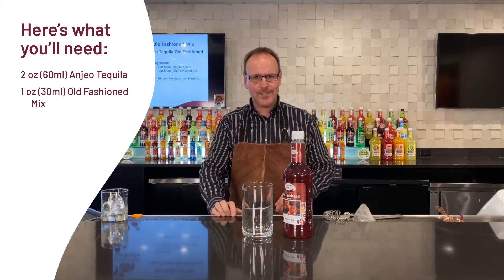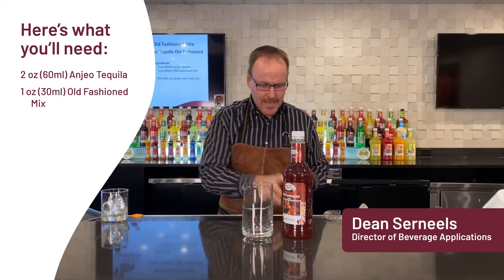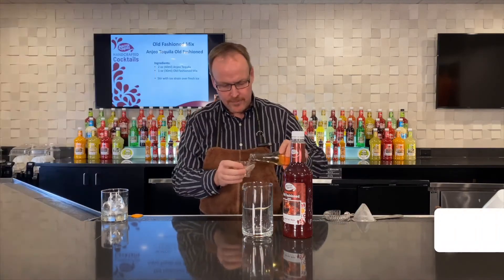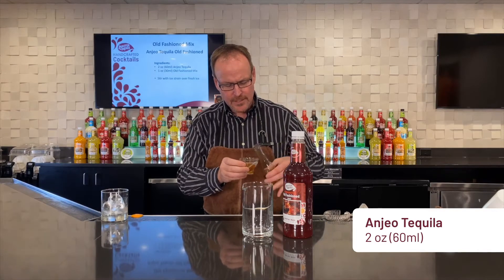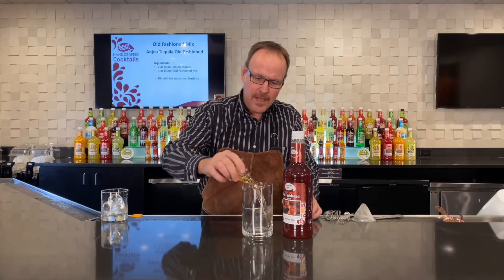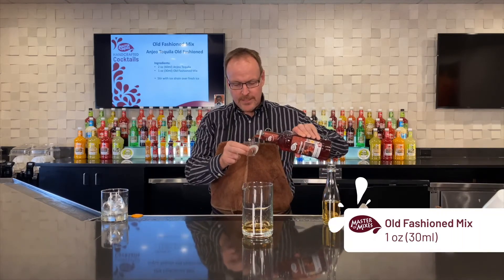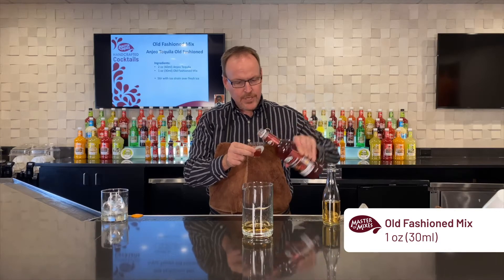Master Mix's Handcrafted Cocktails. My name is Dean Cerniels. When thinking about how to match flavors together for different cocktails, the Añejo tequila old-fashioned might sound a little outlandish to some. However, in a margarita we use a lot of orange with our triple sec — well, we've got orange juice in our old-fashioned mix. There's also cherry juice,